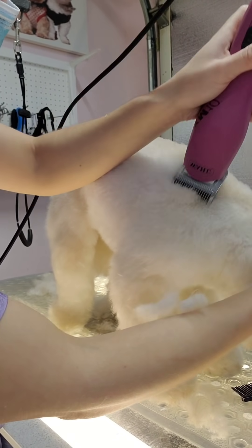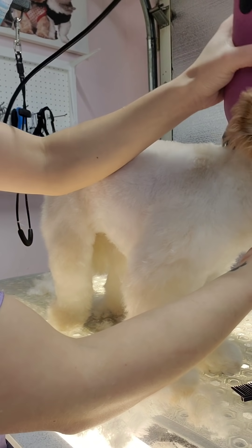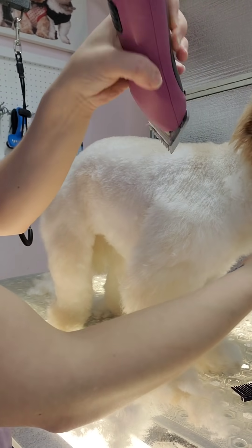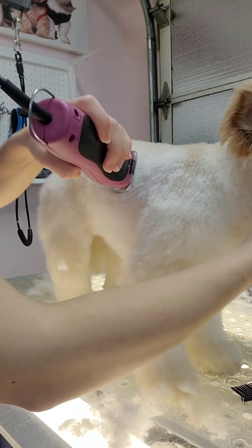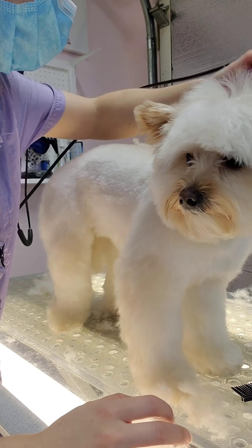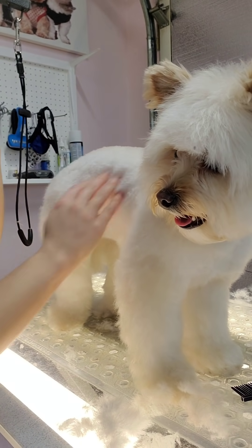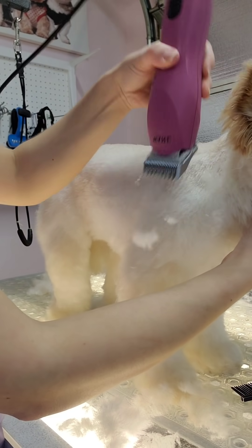To shave her neck, I shave down above the elbow without going around the leg — just straight down with the clippers. It's very important to do that when leaving puffy legs, otherwise it won't look right. It'll look very defined and you want it to be blended in.